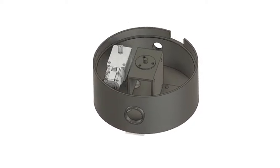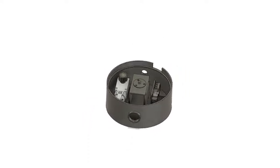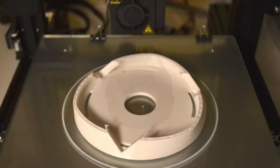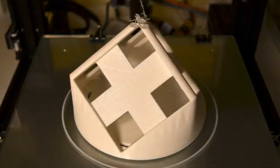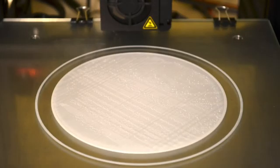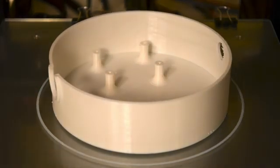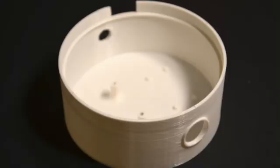All parts are printed in PLA with 0.2 millimeter layer height and a 4 millimeter nozzle on an Ender 3. First up is the canopy, which has three square faces to install the neo-pixel panels at right angles to each other. Next is the base, which is a cylindrical housing to situate the electronics including the microcontroller, the DC motor, the slip ring and the buck converter.